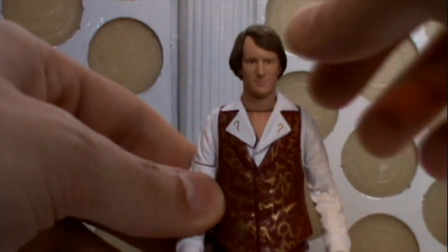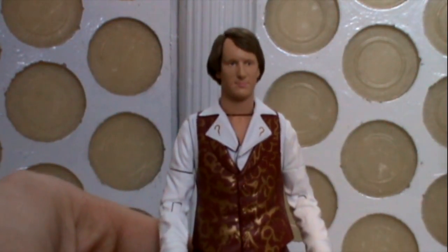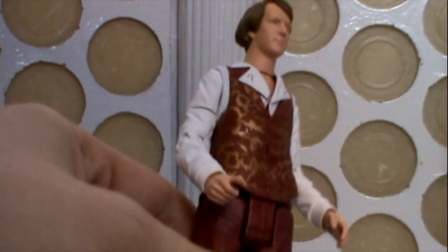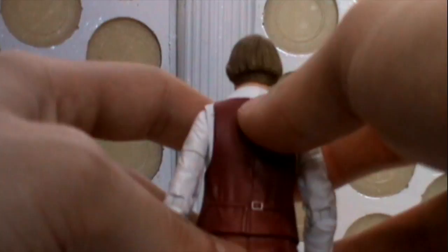Because as soon as you take the scarf off, it is basically the Fourth Doctor figure from the Keeper of Traken set, just with Peter Davison's head on top from the previous Regeneration figure. As you can see, because the hair's different, he's got a gap at the bottom for the scarf to fit snugly underneath.